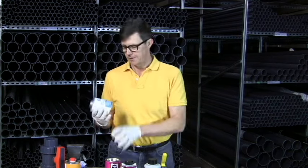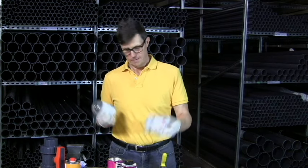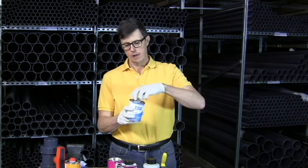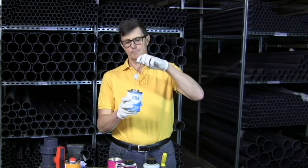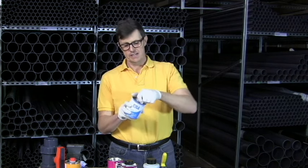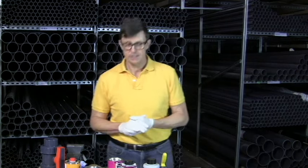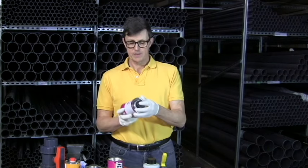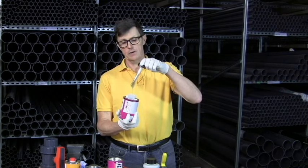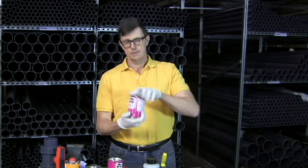Now we're faced with a choice of several different types of glue. We have our standard glue here which is a water thin glue, has a brush inside it, it's clear and is a nice glue for use for general processes. Another make of glue we supply is a much thicker glue — some people prefer it to the thinner glue — that's a glue called Tangit.